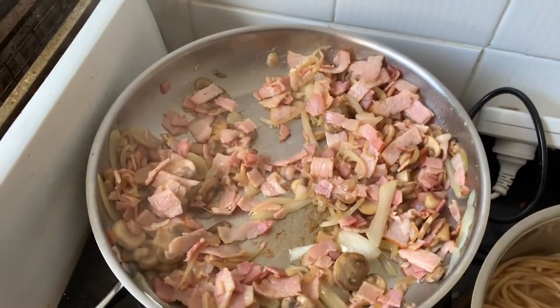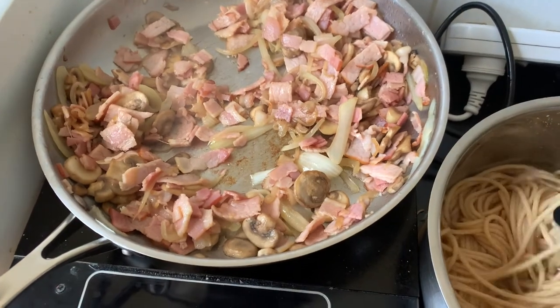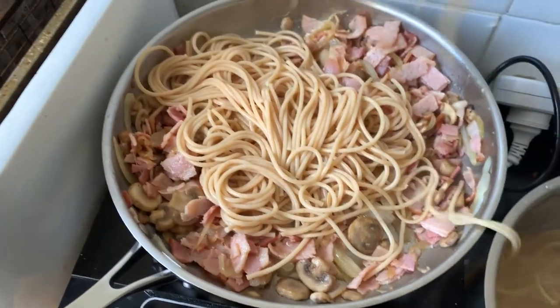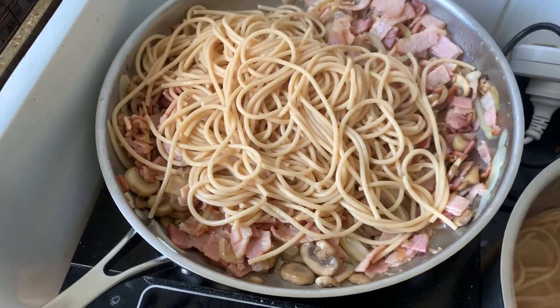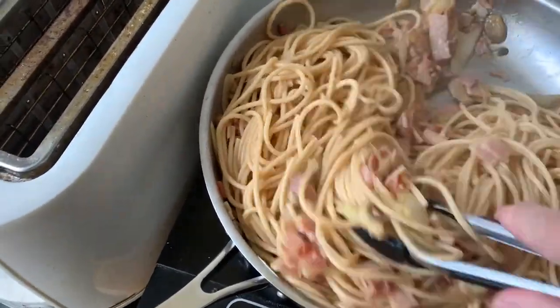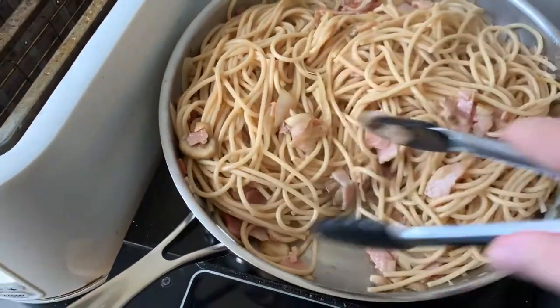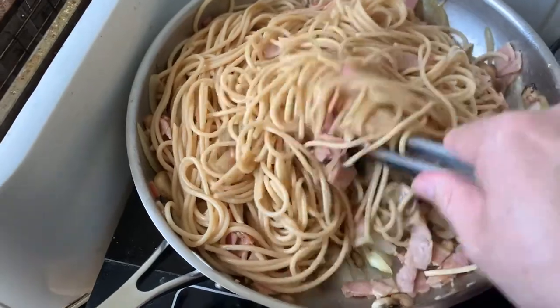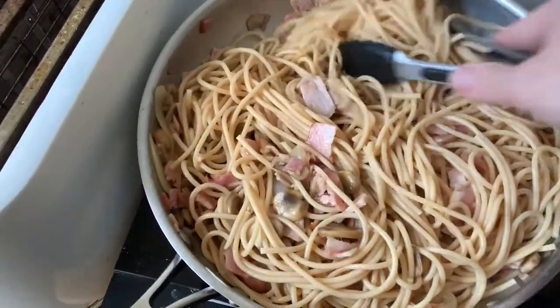Fun trivia question for you - spaghetti is actually the plural, but what is the singular term? Is it A: spaghettini, or B: spaghetto? Leave your comments below and I will let you know the answer in tomorrow's video. So when you're happy with the bacon - remember we're still going to cook a bit - we're going to add the pasta. Get that in there, pick it up and sink it in. Make sure you get some of that cooking water in there as well, because that's going to help with our sauce. Give it a really good mix.